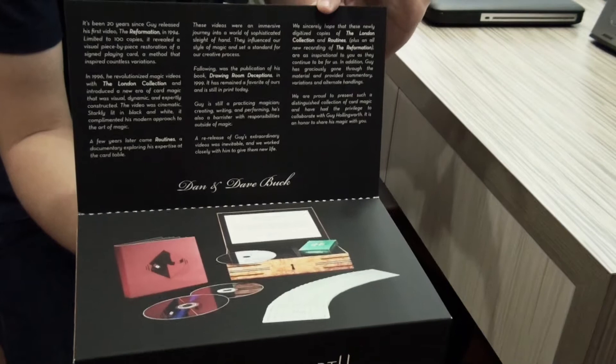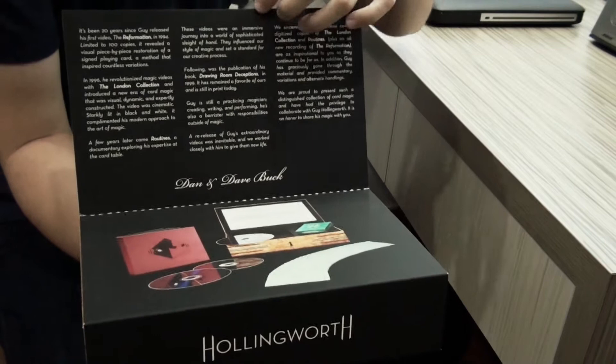Over here, we have a flap of what's inside, and a foreword by Danny Dave, showing what's inside the collection.